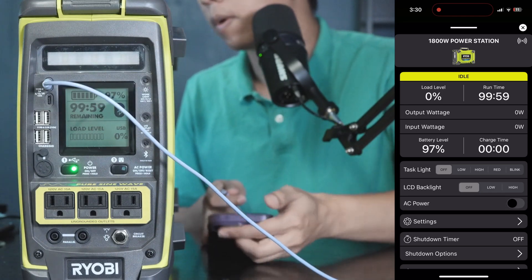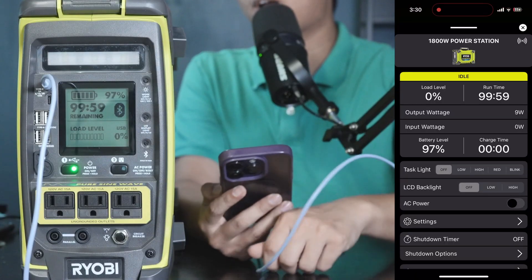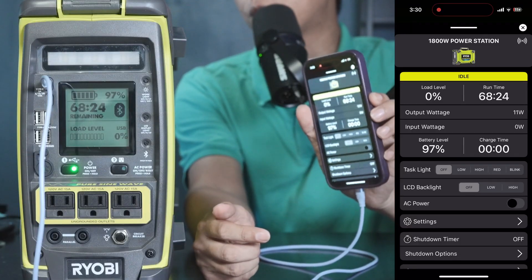For the USB-C cable, I'm going to plug it in. My phone is now charging at about 15W. The display actually calculates how long the battery can last if you continuously need to charge one phone.